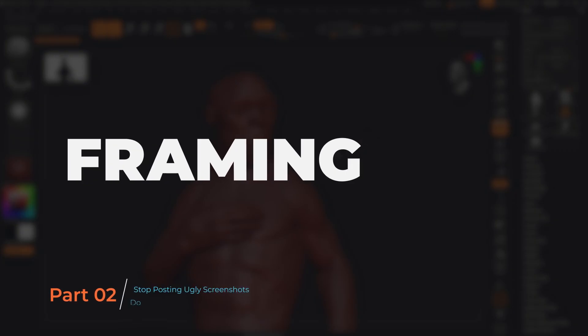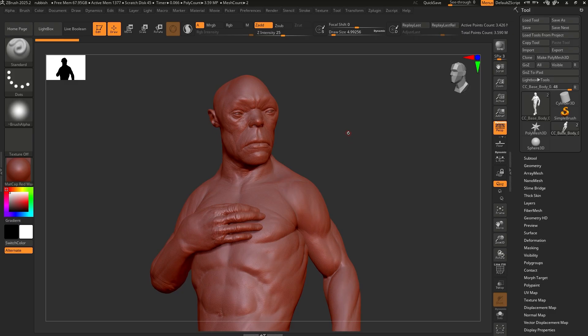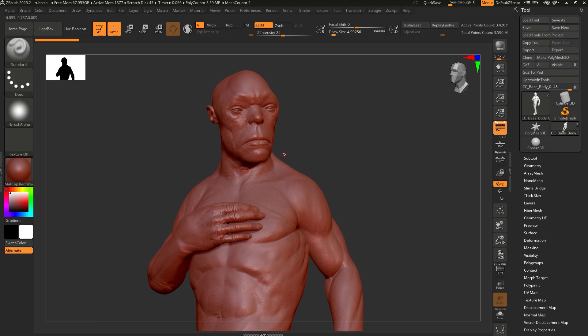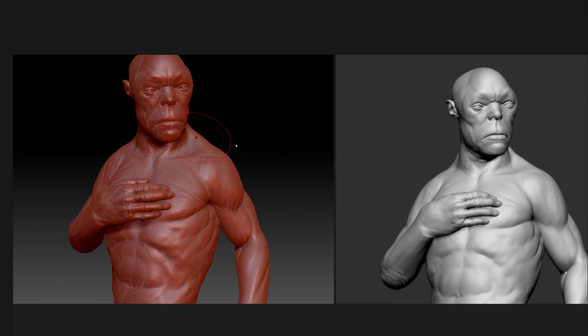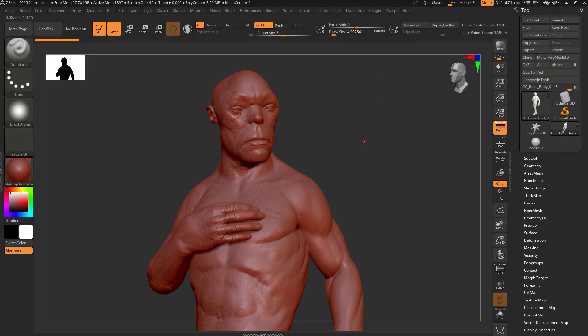The next letter in the acronym is F for Framing — super, super simple. The idea is to find the right angle for the screenshot. Try to let the composition breathe a little bit. Avoid cropping the head of the character at the top, and make sure there's no UI in the way. Leave a little space above the head. Even like this, this is a better shot — that has to do with framing.